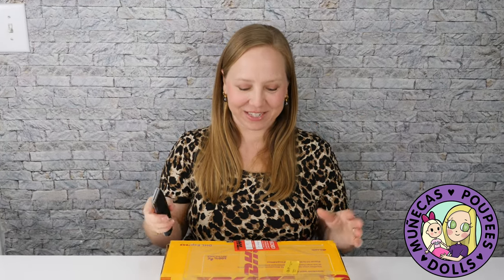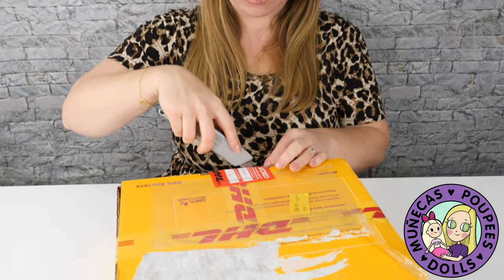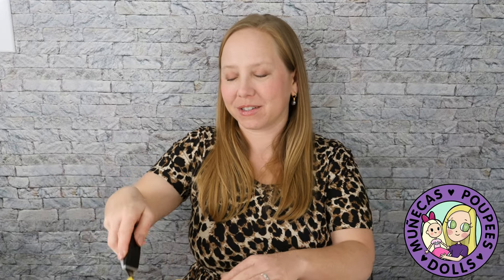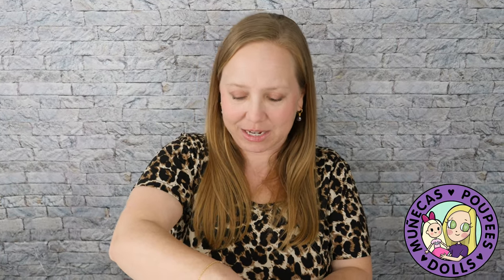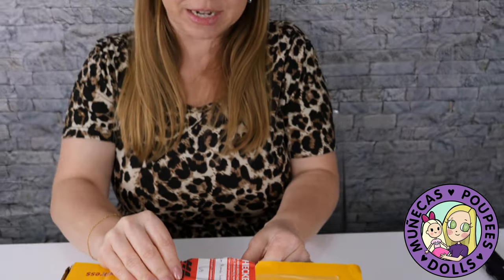Hello everyone and welcome to my YouTube channel. Today I am unboxing a jewelry piece that is also a doll from artist Icky Ever Shining. I am super pumped about this — I have seen one in real life at Anna Salvador's studio. She has one of these little jewelry dolls and I have been really into my jewelry lately, so I really wanted to get one.